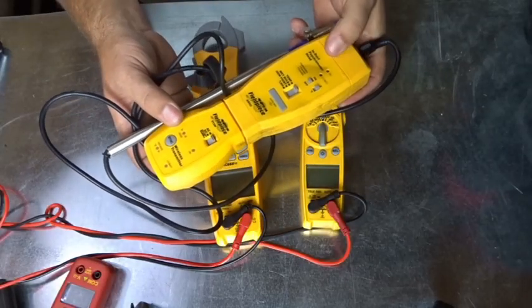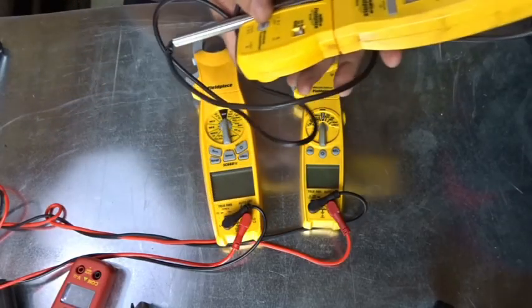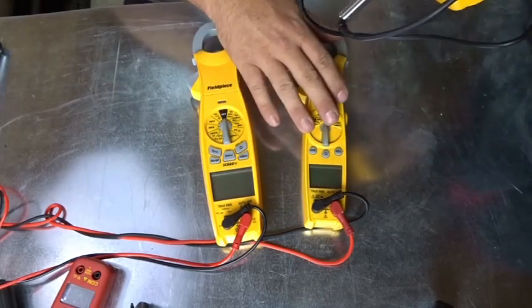Here's the wireless transmitter, and the index psychrometer head, and you can broadcast from this wireless transmitter to either one of these meters.